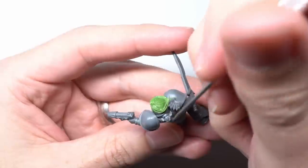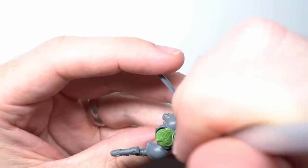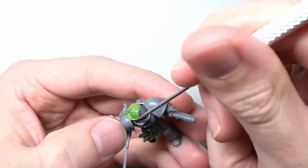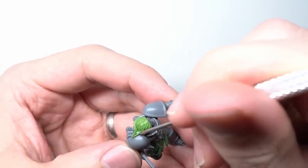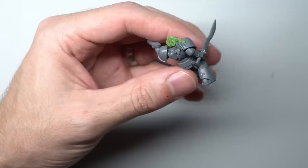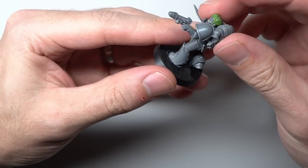To add a little extra detail to the hair, some fine threads of green stuff were rolled out and gently laid on top of the hair that had already been created. These were carefully pressed down just enough to bond them to the rest of the green stuff but not to flatten them completely. Several of these were added and laid over the shoulder pad too, just to help incorporate the hair into the rest of the model. With the hair completed, the backpack could be glued on, finishing the model and making it ready to be painted.